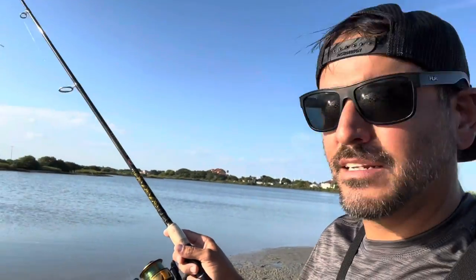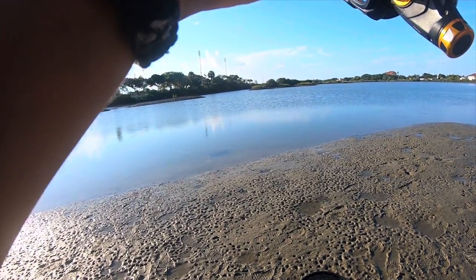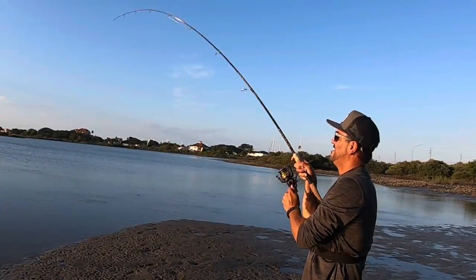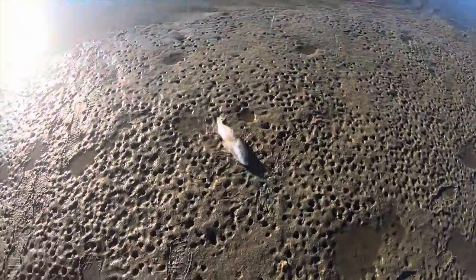A fish just jumped on my line. I just want to stand out here real quiet, kind of like a statue. I just had a really good tug. Let's see if we're fish on. I think we're fish on, guys. Oh, here we go. It is a redfish!